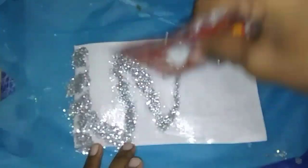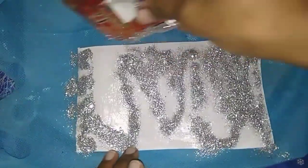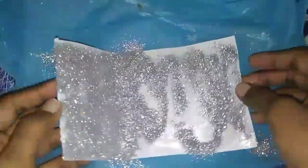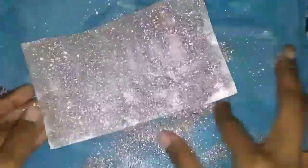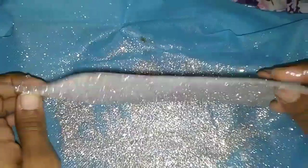We will apply all the fevicol. If you don't like it, the glitter will still look good. We are spreading the glitter to the wrapping side. So we will add the glitter sheet with glitter to the left.